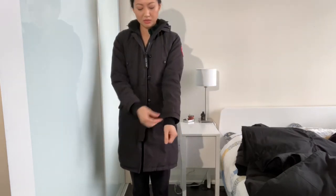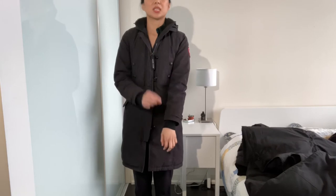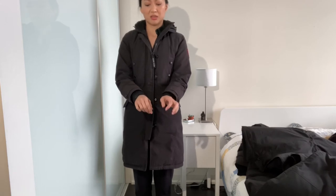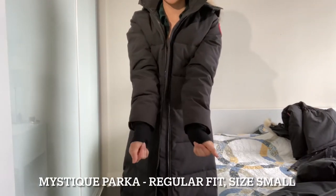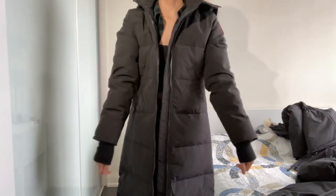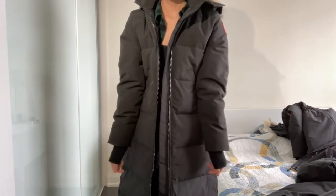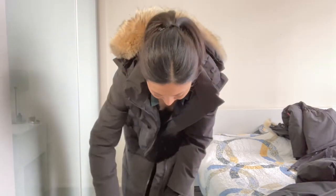This is the Kensington in an extra small — I'll tuck in my sleeves again. It's a little short, and I did have them redo it so it's just a tad bit shorter than it was. This part here is a little short, and especially since my hands are always cold, having something a little longer gives you more coverage. Here's the Mystique jacket — just an example of the sleeves coming down a lot longer, which is nice and comfortable. This is the Mystique in a small.